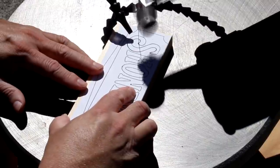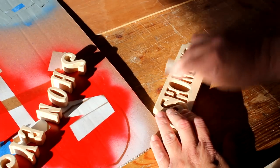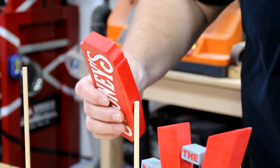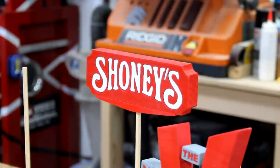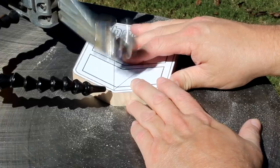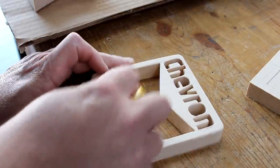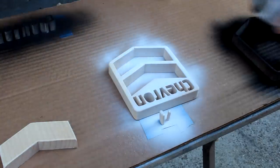Shoney's restaurant was founded in 1947 and became known for its breakfast bar and Big Boy statue at the entrance. When I was in high school, somebody took the Big Boy statue and put it on top of the school as a prank. The Chevron Energy Company was founded in 1879. It gets its name from the pattern used in its logo, which was named in the 14th century. You can find the chevron pattern on everything from men's ties to patio pavers.